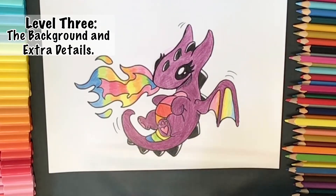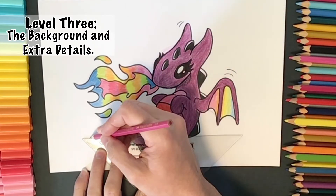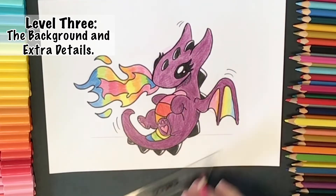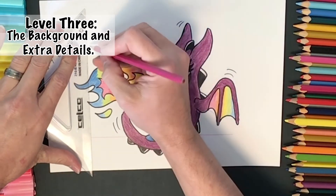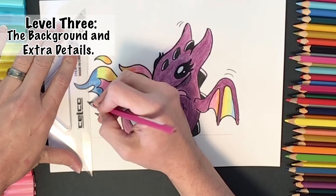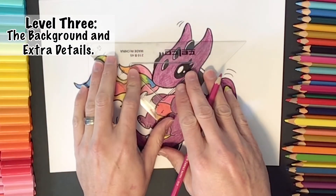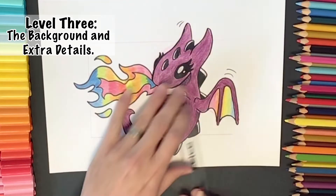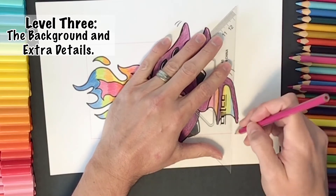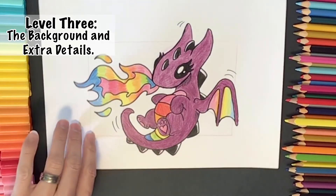Welcome to level three! For level three, we're going to draw a square or rectangular shape in the background — square or rectangle is completely up to you. Using a ruler, I'm going to rule some straight lines, drawing lightly across. We're not taking up the whole page, just having a little bit of a square or rectangular shape behind our dragon.